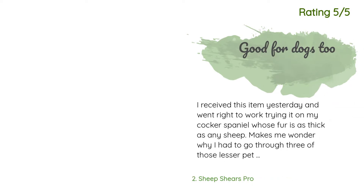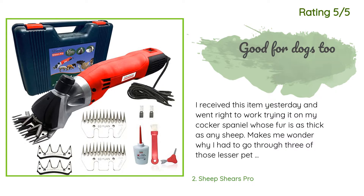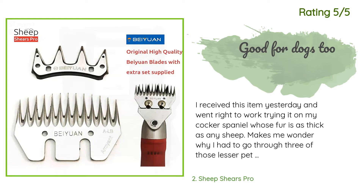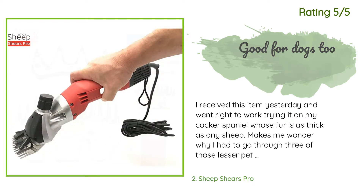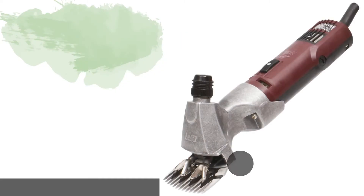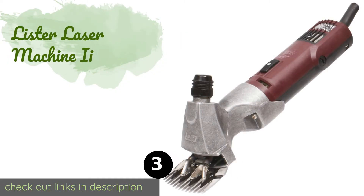Another happy customer said: I received this item yesterday and went right to work trying it on my cocker spaniel, whose fur is as thick as any sheep. Makes me wonder why I had to go through three of those lesser pet store brands before realizing all of them are subpar. In addition to this one, I also bought its little brother — both of which I tried out right away and both did a fabulous job. With both, I would be careful around the ears because of the noise, and the comb is wide enough that an ear could be cut.